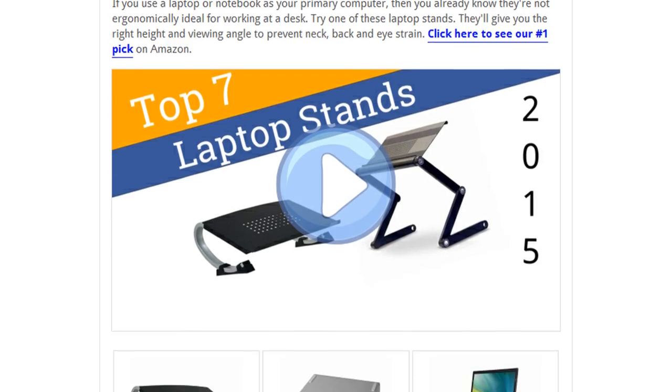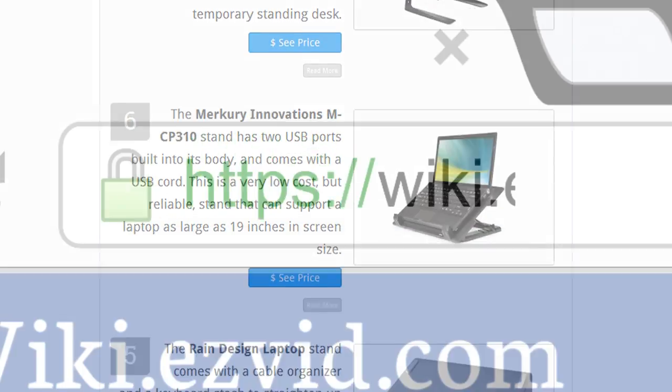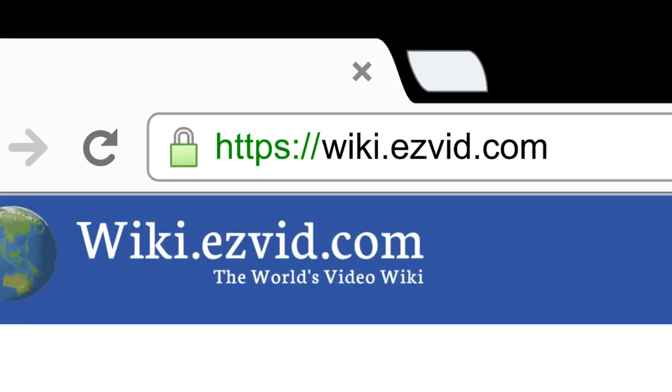To see all this stuff, go to wiki.easyvid.com and search for Laptop Stands, or click beneath this video.